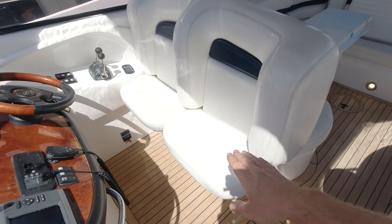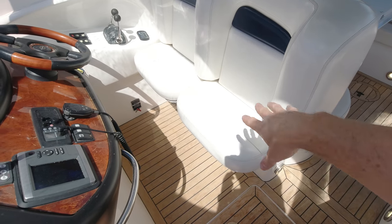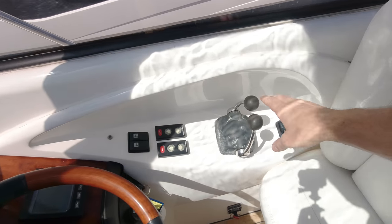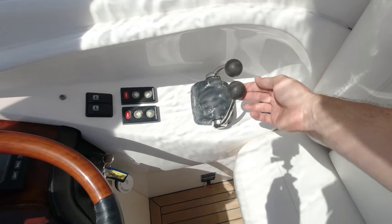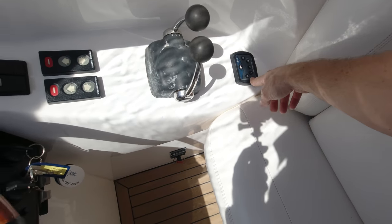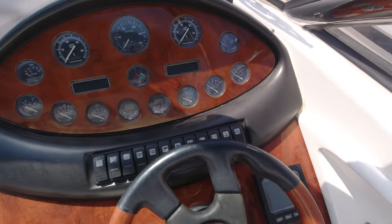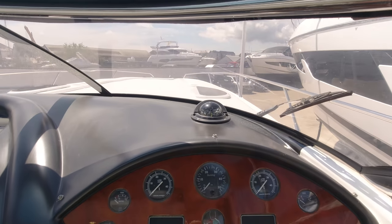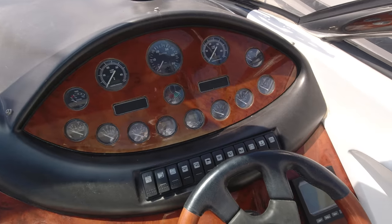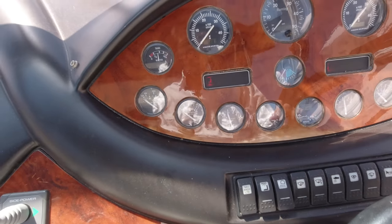The helm is on the starboard side and we've got a pair of stand-up seats with drop-out bolsters - the lower cushions here drop down behind where your calves would sit, giving you a stand-up bolster if you're driving the boat in rough weather and you don't want to sit down. We've got Volvo EVC controls - fly-by-wire - so one finger in and out of gear, very straightforward for driving. A little control panel for the engines, drive trims, and trim tabs. It's a real driver-focused boat - everything falls nicely to hand at the helm.